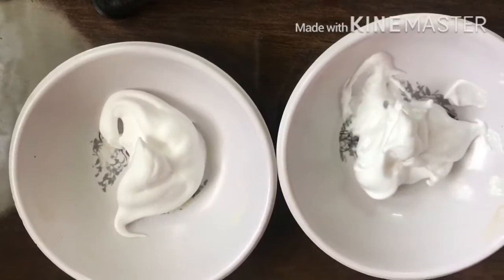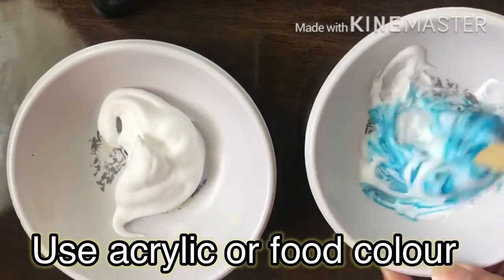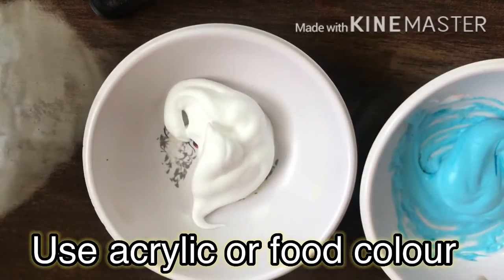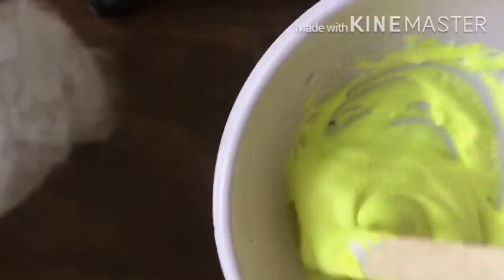Then I have to divide our mixture into 2 batches and mix each with color. I am going to use acrylic paint. If you have food color, then you can add 4-5 drops to it.